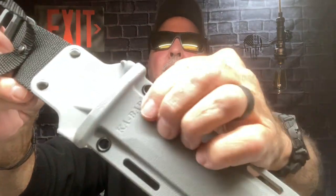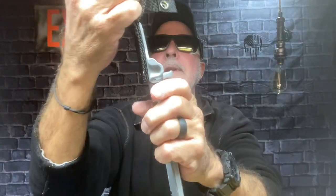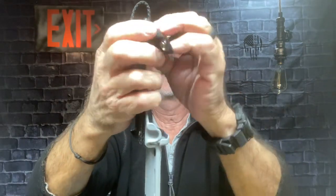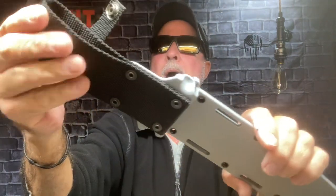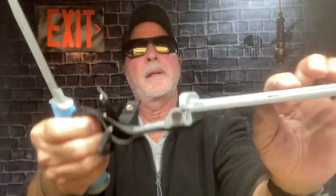I believe that's the old logo, that's the old font. Nice belt loop here — I love the location of it to keep the handle out of my ribs. It has a strap here to hold in the knife, and a little buckle there for other mounting options. This is the part I like to see.